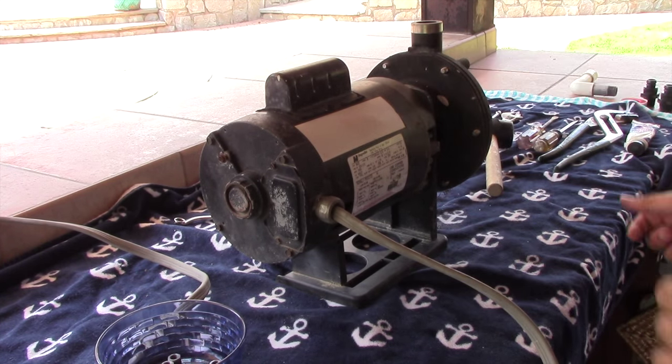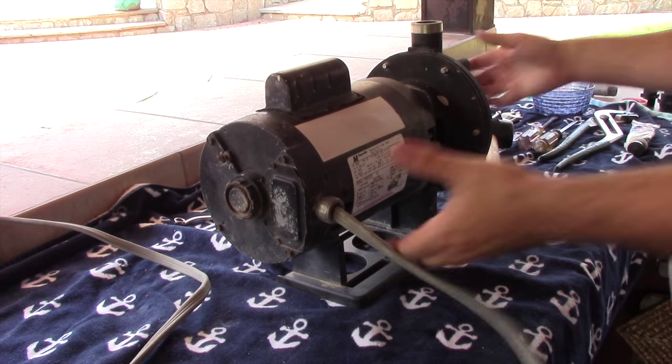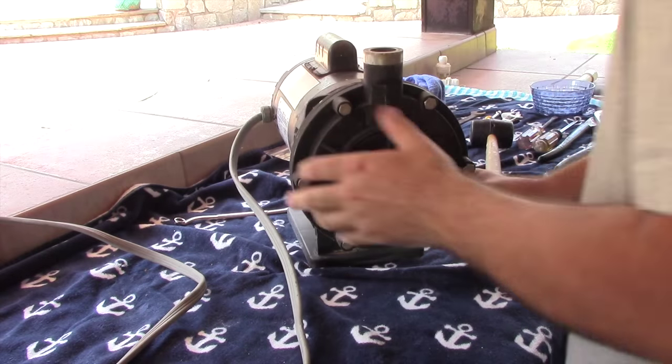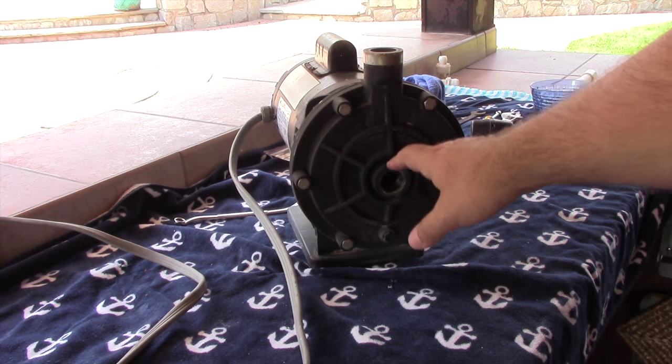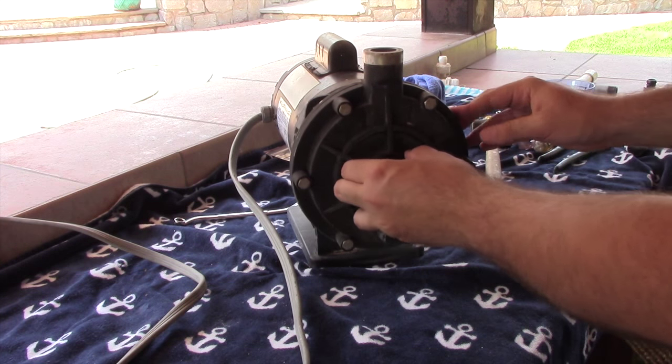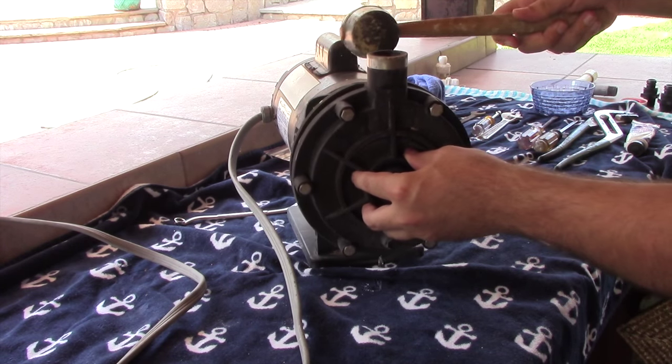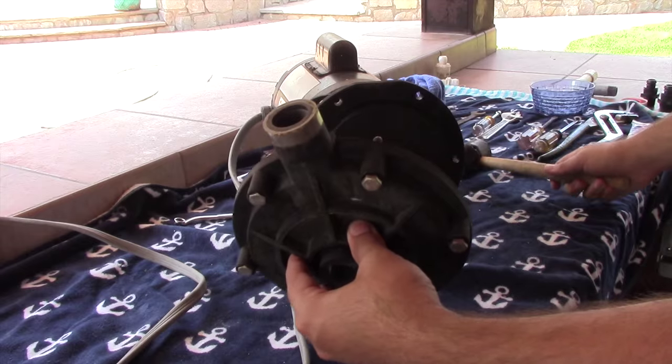All the nuts have been removed. Now we're going to turn the pump around and get the front cover off. If this was just running, you're probably going to see some water come out of the front, which is normal. If it's kind of hard to get off, just give it a couple of taps with the rubber hammer — and there we go.